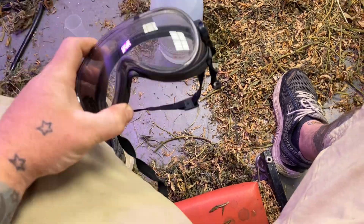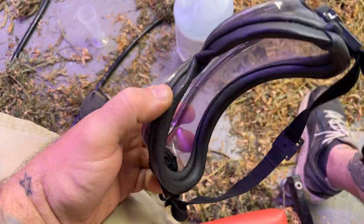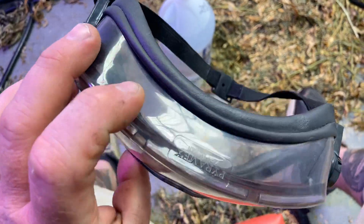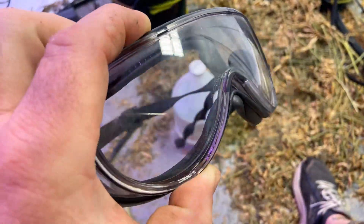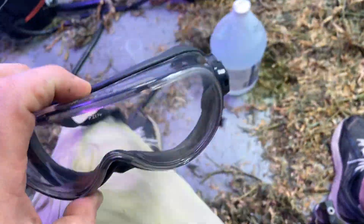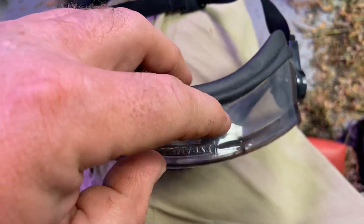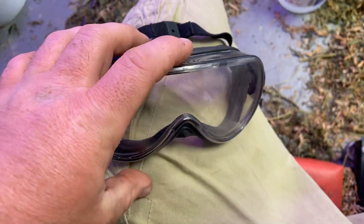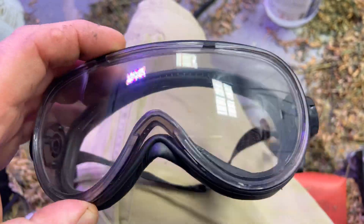Literally fire. You really want to get yourself some nice eye protection — you don't want any holes in it. Bare minimum, you gotta have goggles on, not the ones they sell you or give you in high school with all the little perforated holes, because you can get stuff in those holes.